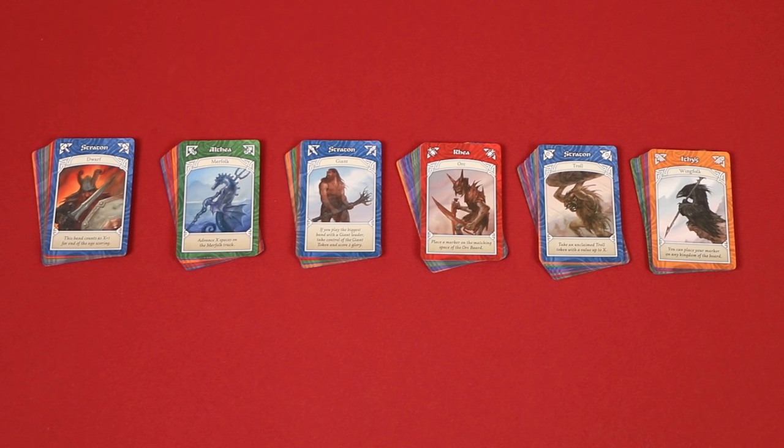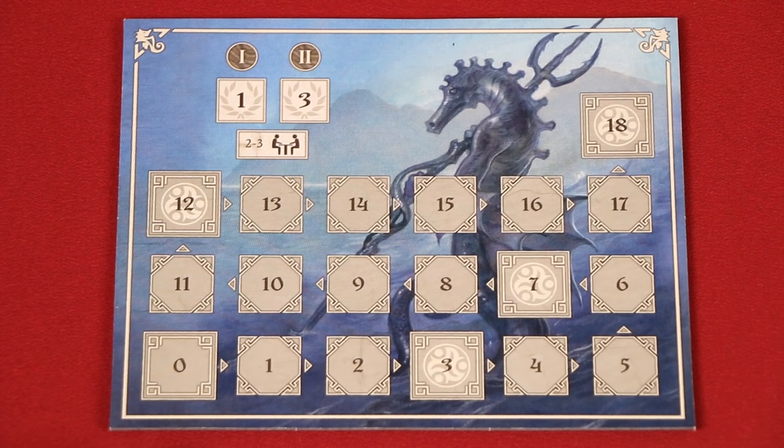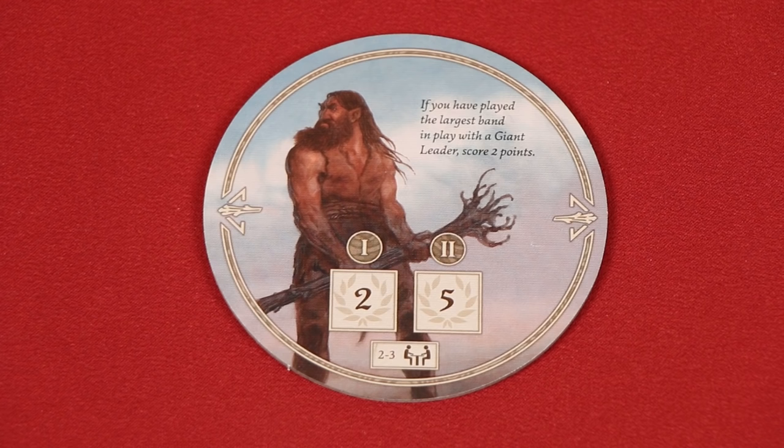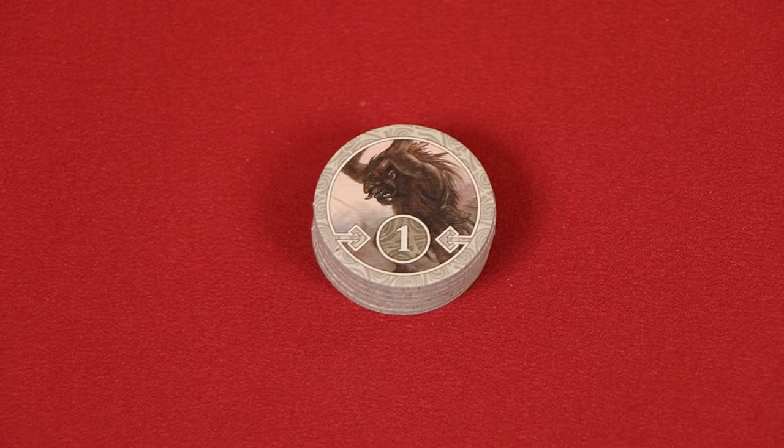In this way, each time you play the game you'll use different combinations of tribes. The tribes you kept are now shuffled into a facedown allies deck, and then, depending on which ones you're using, you may also need to add some other components to the play area. If using the merfolk as we are, place this board nearby with the side face up showing the correct number of players. Then have each player put their markers on the zero space of this track. If the giants are a tribe you're using, put this token by the board, again with the side face up that matches the number of players. We're also using the trolls, so these tokens are placed nearby, and I like to stack them in order from 1 through 6.